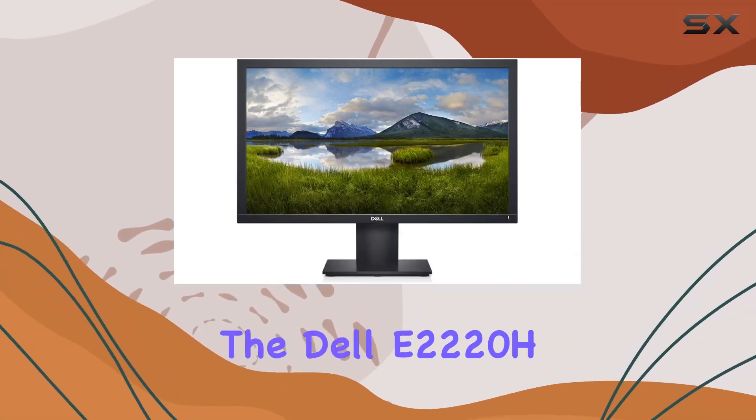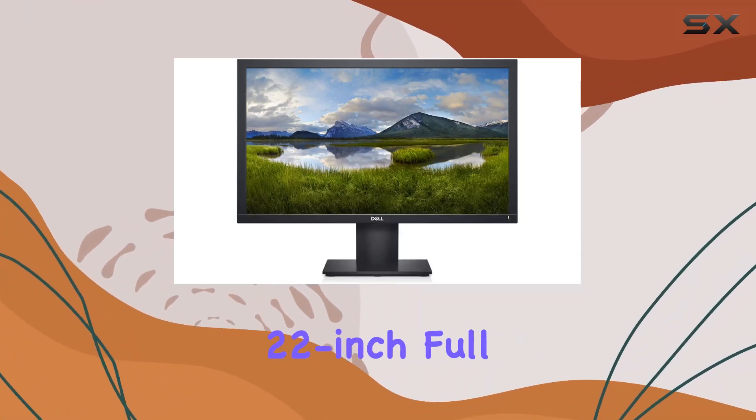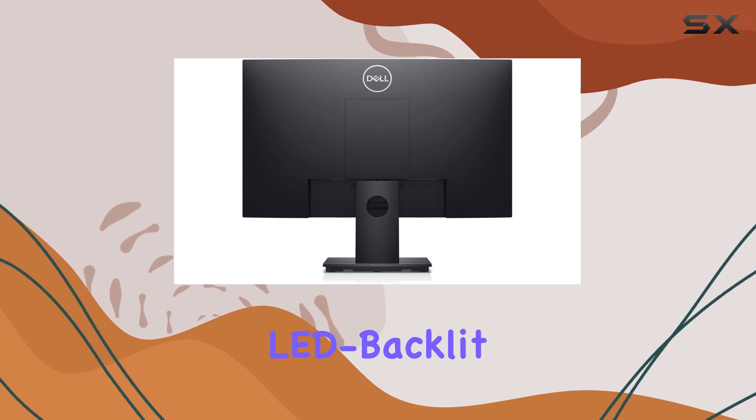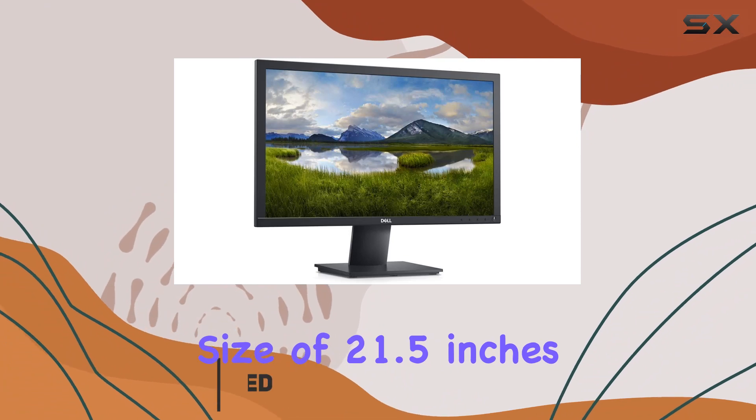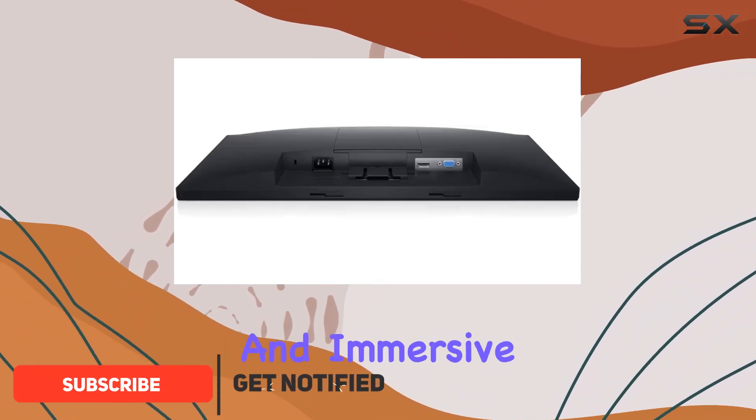Today, we're diving into the Dell E2220H 22-inch Full HD Anti-Glare LED Backlit LCD Monitor. This display boasts a screen size of 21.5 inches, offering a spacious and immersive workspace.